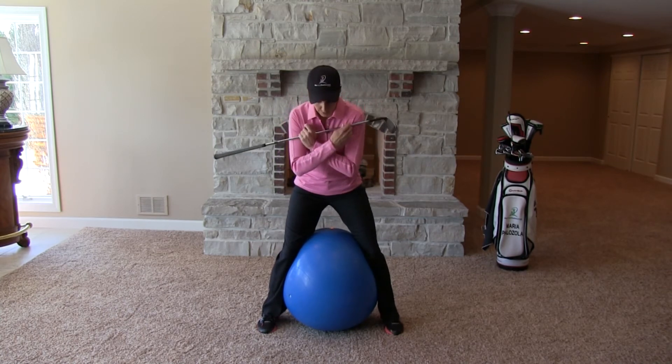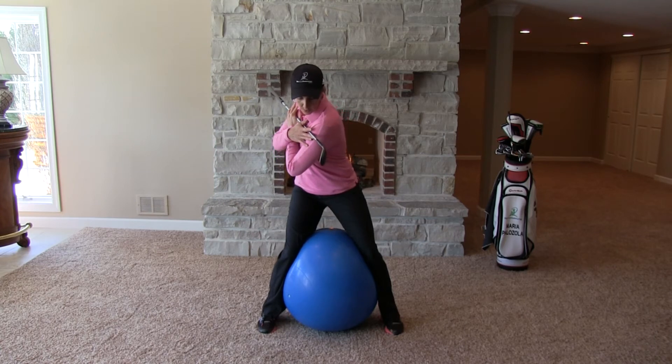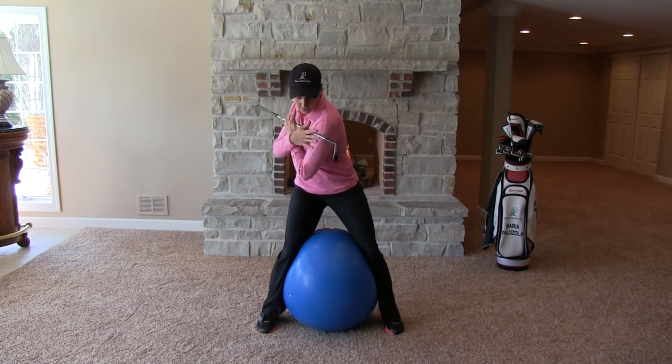At first you can start without a club — you can even just cross your arms across your chest. Trying to maintain the squeeze on the ball, just see how far back you can go with your shoulders. You can see I've got a large amount of turn. If you don't, just keep practicing that and push it until you feel that stretch.